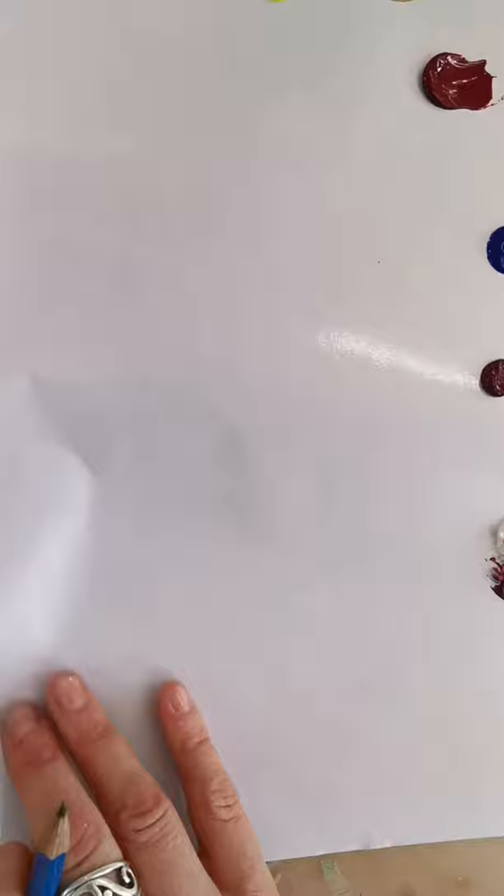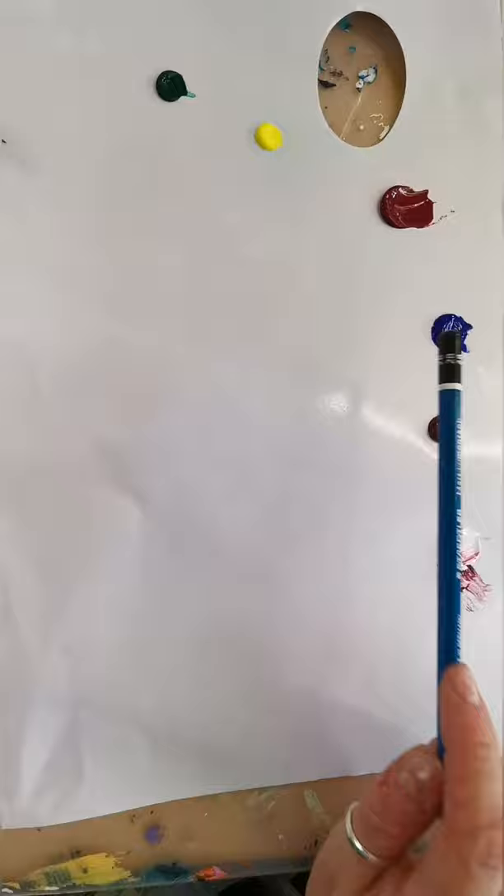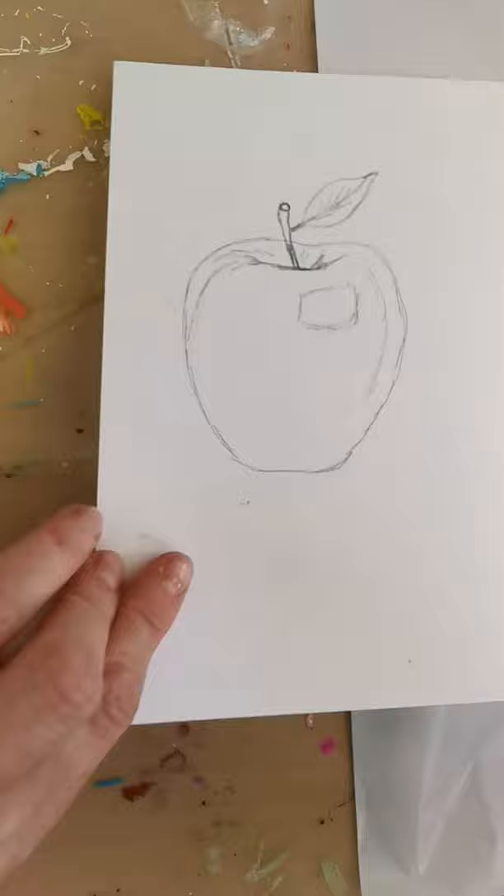In terms of colour, I have a phthalo green yellow shade, a cadmium yellow light shade, alizarin crimson, an ultramarine blue, and a quinacridone magenta. And I have a little bit of white just in case I go over some of my highlights and want to bring those back in.